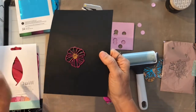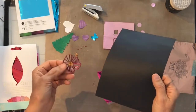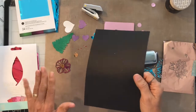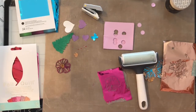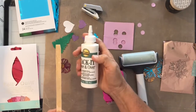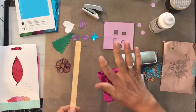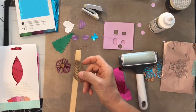Let me show you the process, because the glue takes a while to dry and you've got to have it completely dry. What I do is I get a piece of wood and put the Aleene's Tack-It Over and Over on it. I spread it on real thick and let it sit overnight.